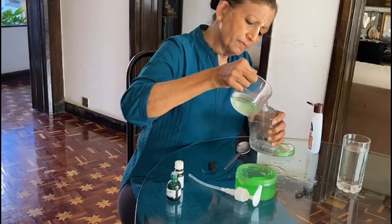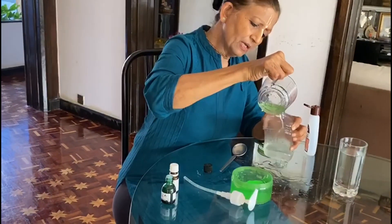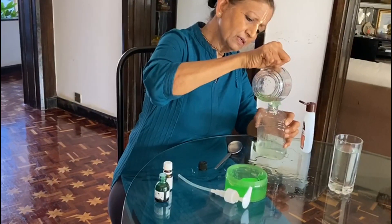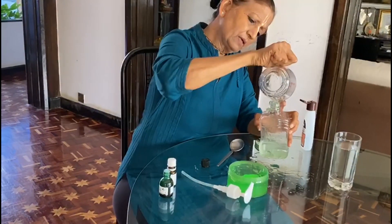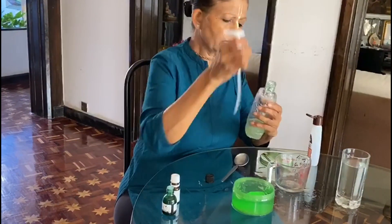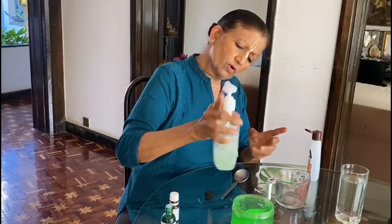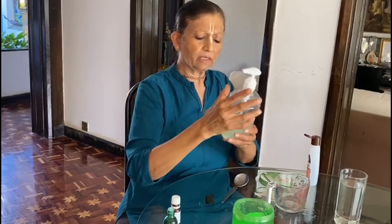Even if it's still a bit lumpy, pour it slowly and gently into your bottle so all the aloe vera gel lumps go inside as well. Then close your bottle and shake it so all the aloe vera gel fully dissolves.